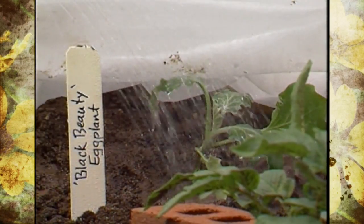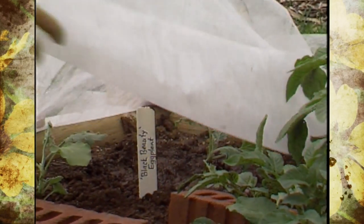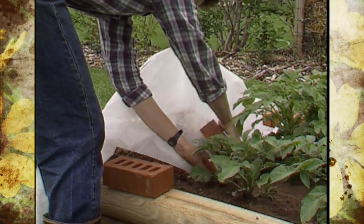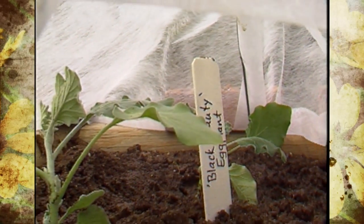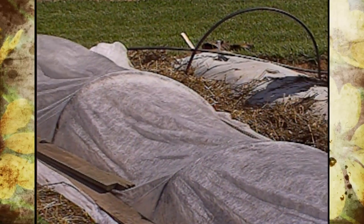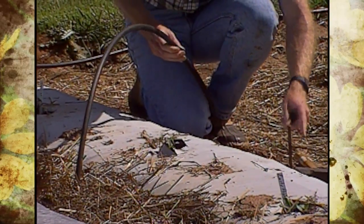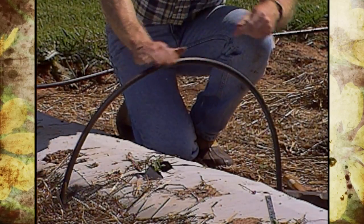The first mechanical practice we want to talk about is exclusion devices — basically using row covers or barriers that you cover up the plant to protect it from insects. These barriers can also reduce wind damage and increase soil and air temperature. We've used these in Oklahoma Gardening where we plant cucurbit crops like squash or cucumbers, covering them immediately with row cover once the seeds begin to germinate.